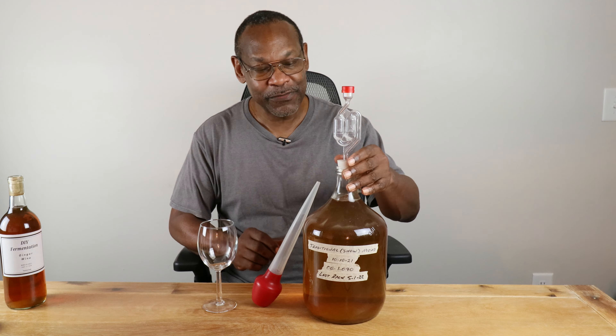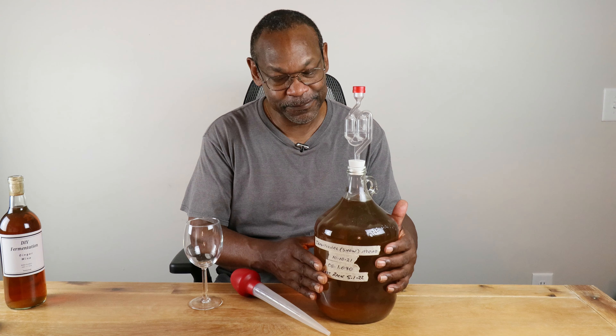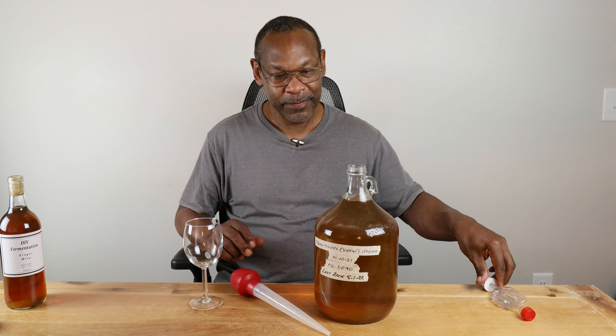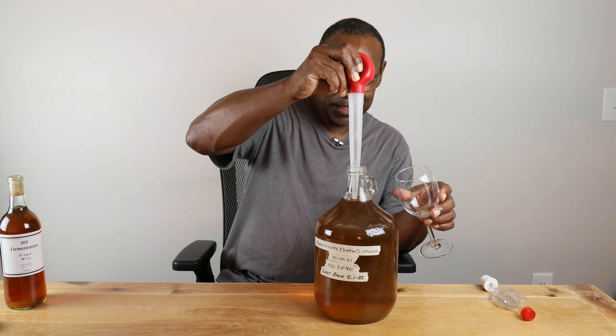Before I put on the airlock, I want to give this one last good shake. Then we'll take off our cap and put on our airlock. Let's go ahead and label our creation: we are making a traditional show mead, starting on this date, with an original gravity reading of 1.090.